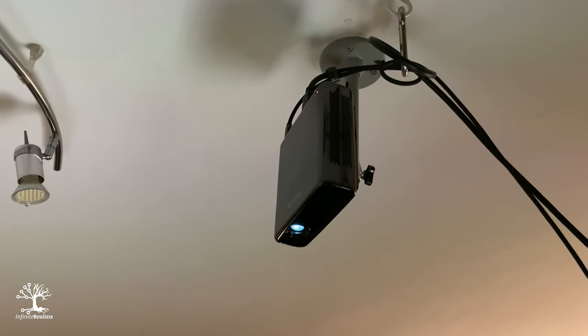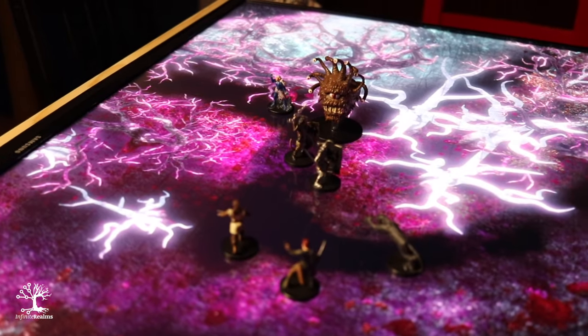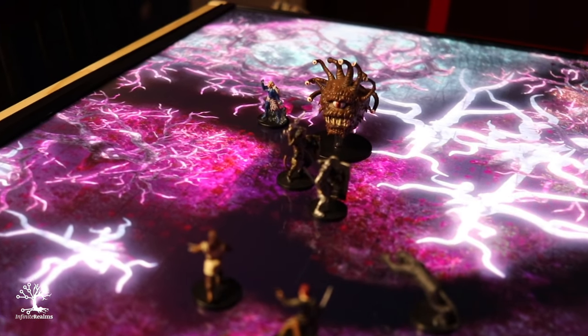Welcome! We've been using ceiling-mounted projectors to get battle maps on the table for a few years now. However, we weren't always satisfied with the light intensity, so just about a month ago we built ourselves a TV case to bring Infinite Realms to the table in an even more impressive way. Today I'll show you how quick and easy that was. My name is Danny, let's do this!